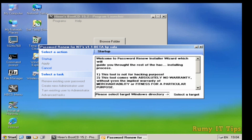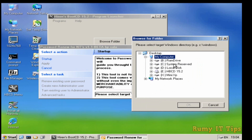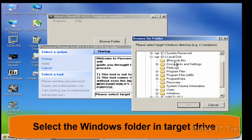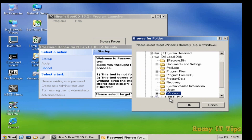Now you need to select your directory — select your target and click on 'Select Target.' It will show you which drive to use. C is used for system reserve. The other drive is your main target where Windows is installed. Select your drive, then select the Windows folder, and click OK.